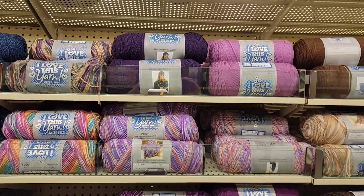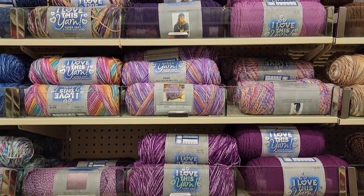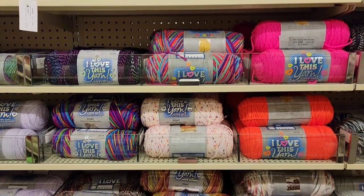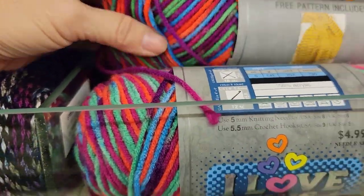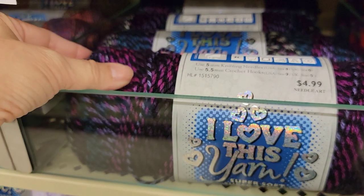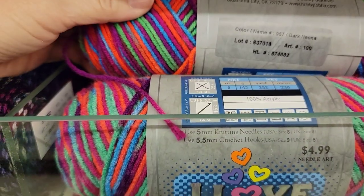Purple is my favorite color. Holy smokes, look at those brights — that's some bright fluorescent. This looks like it's new, this neon. Do you guys remember seeing this? I like that magenta color in there. This is pretty. I know they have had that before though. This is called Dark Neons.